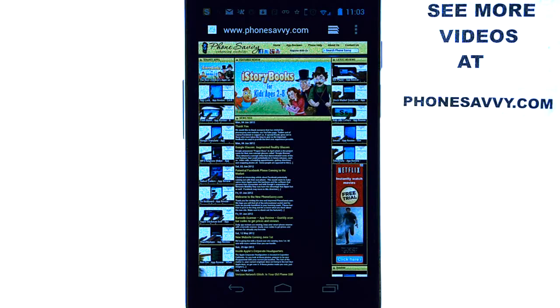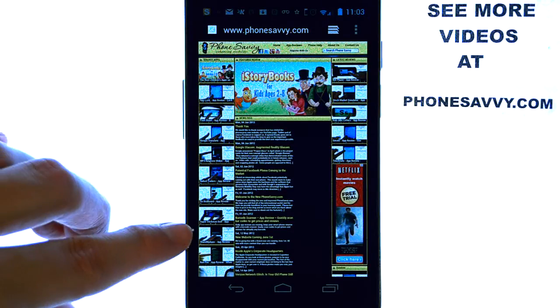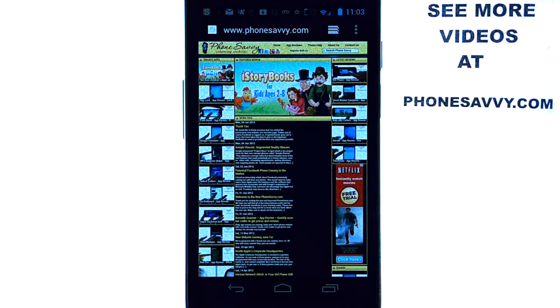Welcome to another PhoneSavvy.com application review. You can visit our website at PhoneSavvy.com to see all of our reviews of the top 10 apps on the Android market, along with all of our latest reviews and some of our featured videos of the day. We update our site daily with the best apps on the market, so make sure you visit that.